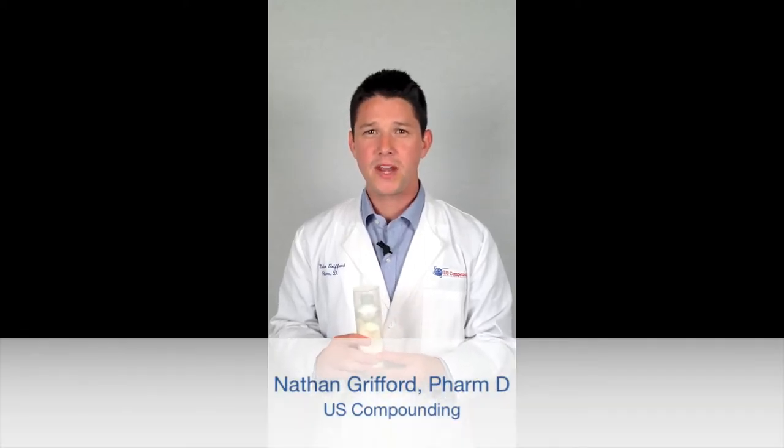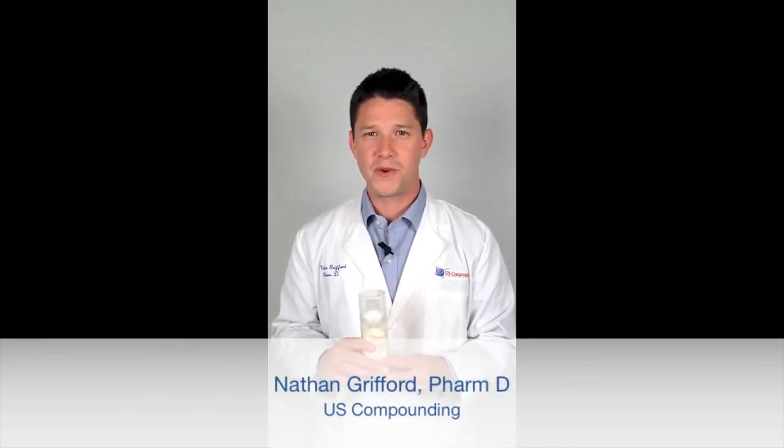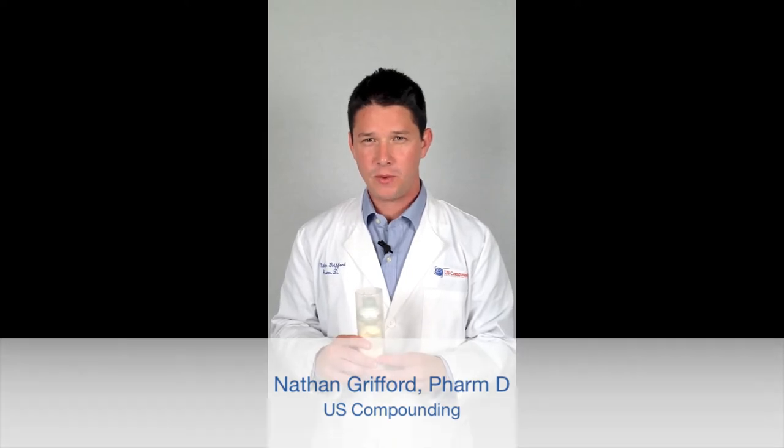Hello, my name is Nathan Grifford, and I'm the manager of the non-sterile pharmacy department here at U.S. Compounding Pharmacy. Today we're going to demonstrate how to use this airless pump that you most likely received in the mail due to a prescription for pain cream.